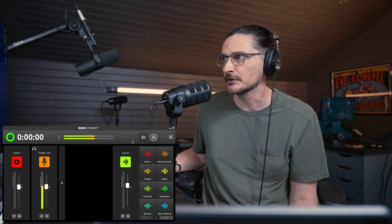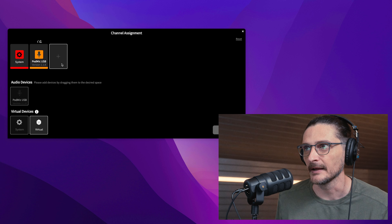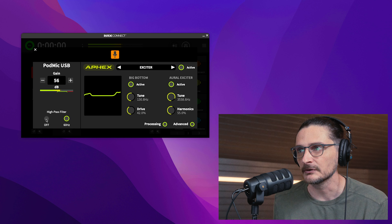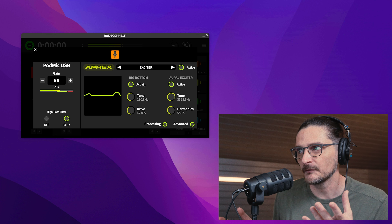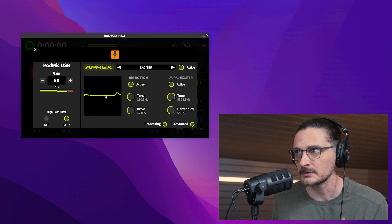You can see I've got my PodMic USB coming through as an input and my system as an input, so if you wanted to play audio from your computer that would come through as well. Under Channel Assignment, I believe you can add up to four USB microphones. If you click on the microphone, it takes you into the processing in the Advanced tab. You have input gain, a high-pass filter set at 60 Hz — so it rolls off frequencies at and below 60 Hz — an exciter for the low-frequency boost, and an aural exciter for the high-frequency boost. You can see that reflected on the EQ graph. You'll notice you can't really do anything to the middle frequencies, which is a problem.